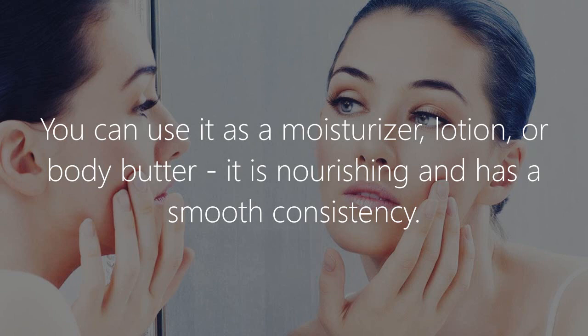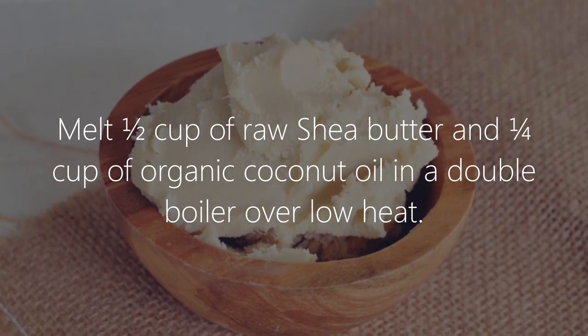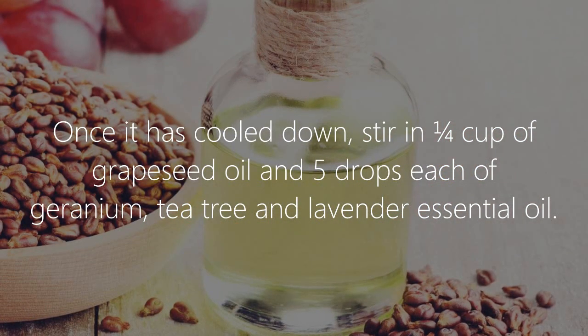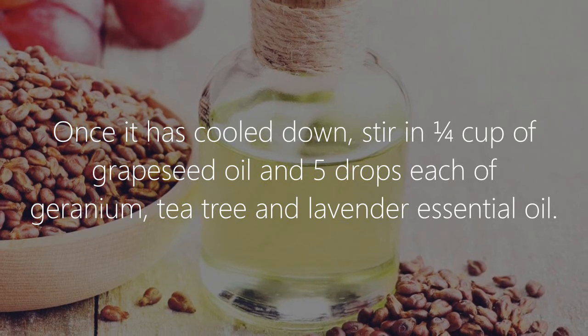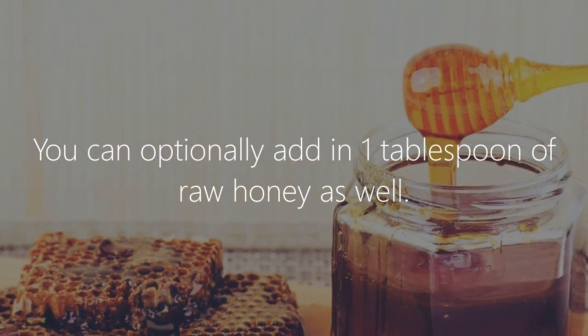How to make it: melt 1½ cups of raw shea butter and 1¼ cups of organic coconut oil in a double boiler over low heat. Once it has cooled down, stir in 1¼ cup of grape seed oil and 5 drops each of geranium, tea tree, and lavender essential oil.